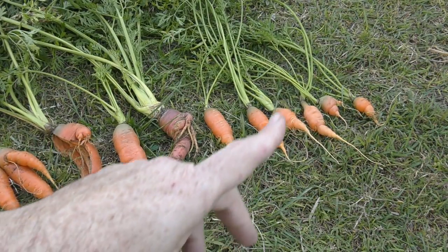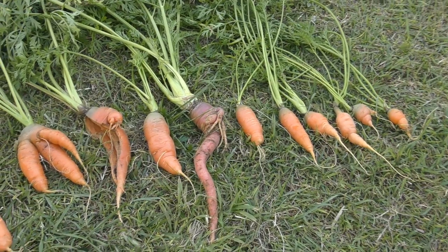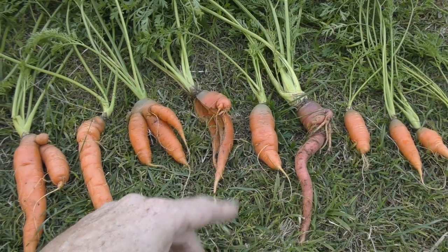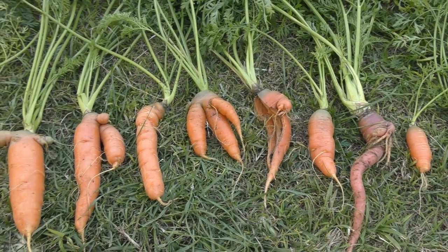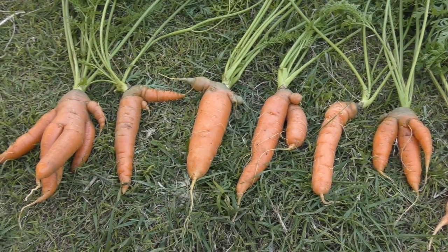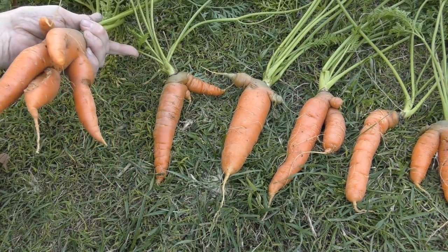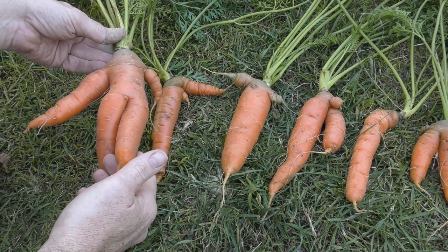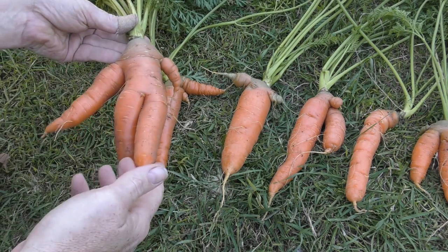Starting from the smallest and then working our way along - definitely a lot of deformed carrots there. From about that carrot on, I'm pretty happy with the size. That one would have been all right if it put all its energy into one root. These guys definitely put on the size for the 16 weeks - they're just slightly deformed. And this one here would have to be the most deformed carrot I think we've ever grown, with a bit of everything: the forking, the splitting.